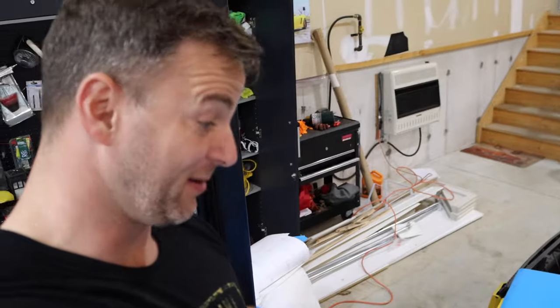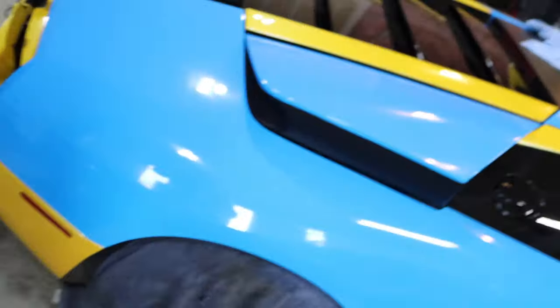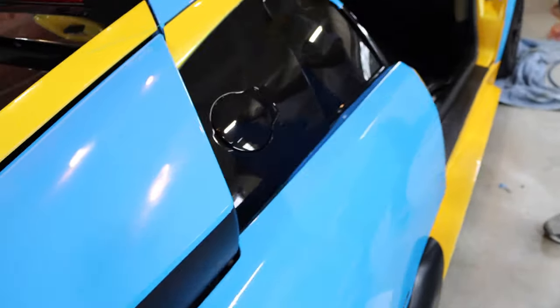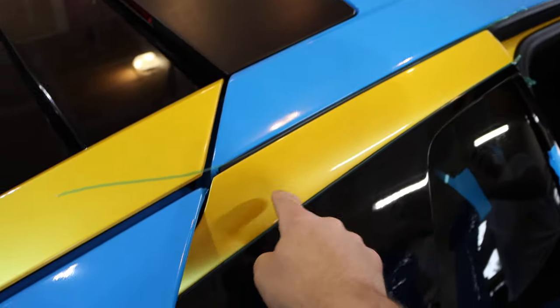All right, so we did the fender — we're done with the fender. It actually turned out really nice; it took us half the time as the other one. We have it all nicely tucked in, so now we're gonna work on these little side yellow pieces.